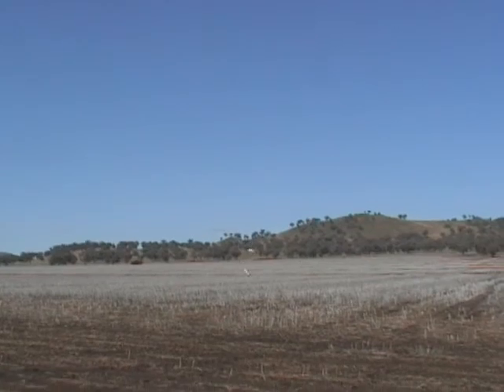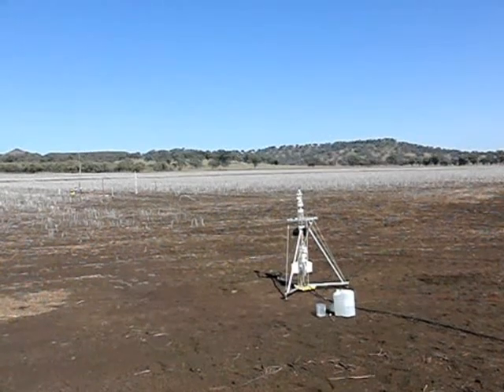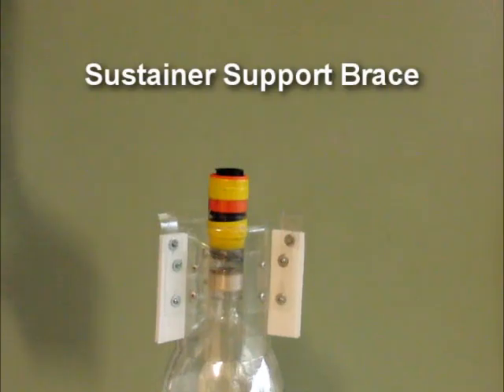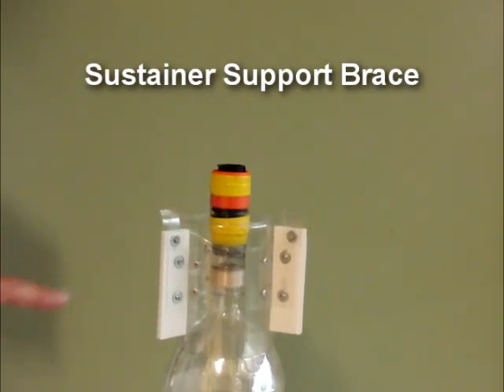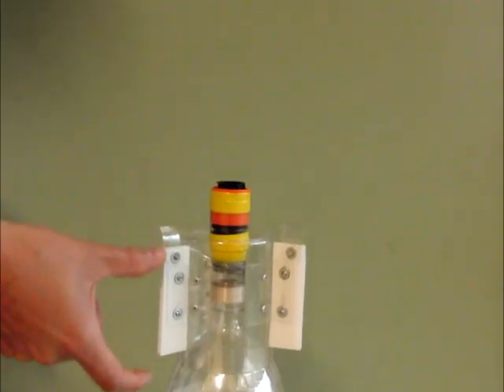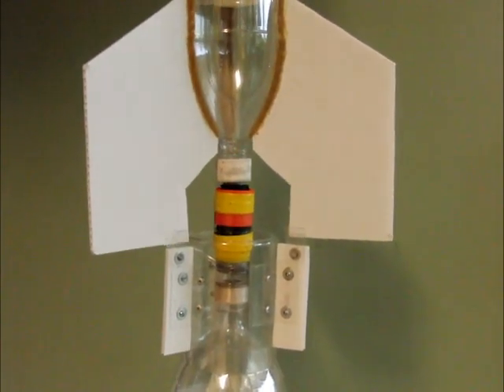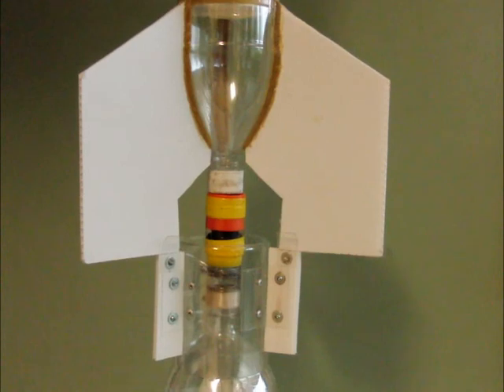She can catch it! Yay! How incredible is this brace? Here we have the sustainer support brace, and these sections can move up and down to finely adjust it. The way it supports the sustainer is by spinning — drop that in, now it can't move anywhere.